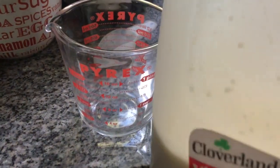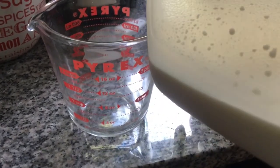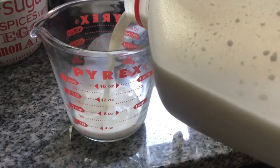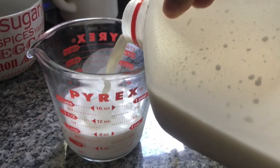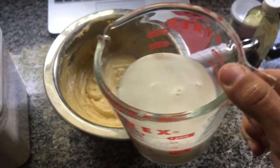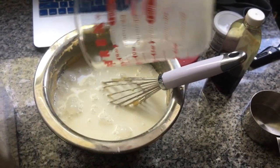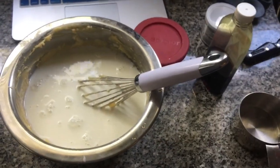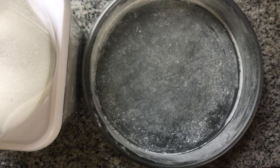I don't know where my measuring cup went, so we're gonna eyeball the milk. Take your milk and dump it in — you want one and a quarter cups. Yep, that's it. Then stir that bad boy up until your batter is all mixed.